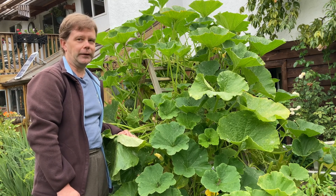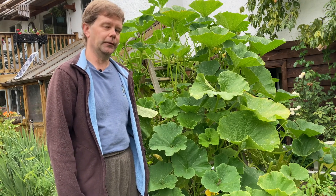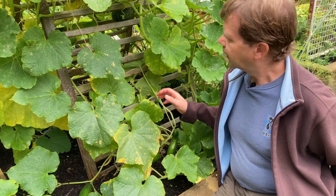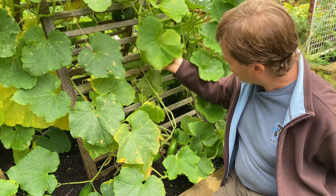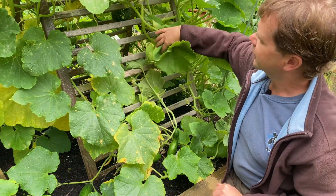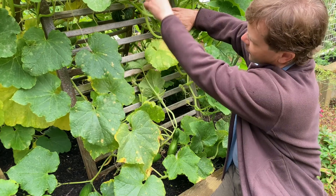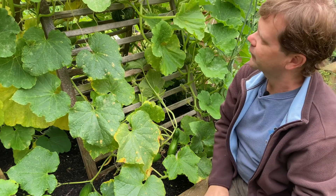The great thing about this trellis is that the weight of the squash plants actually helps to hold it down so that it doesn't topple over. On this side you can see we've got some cucumbers climbing up, although the squash plant has taken over this side as well. You can see some squash here, and on the less-filled side you can see the rungs from the crib sides, which is great for the plants to climb up on.